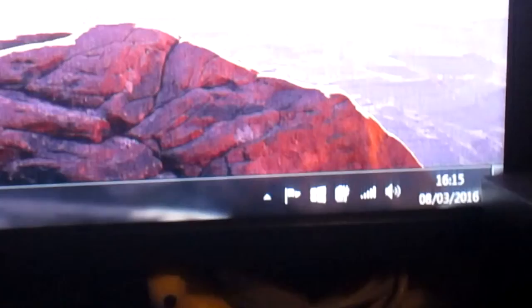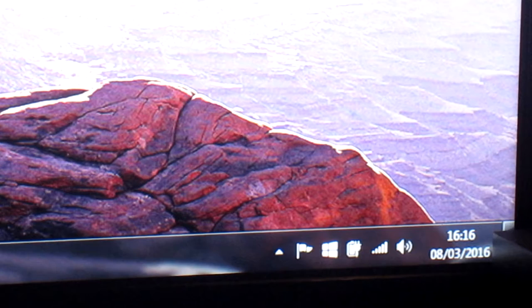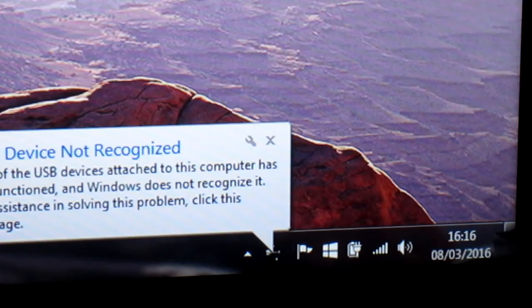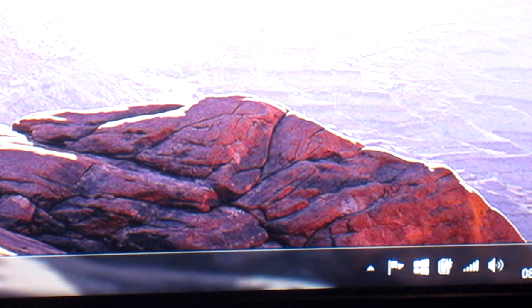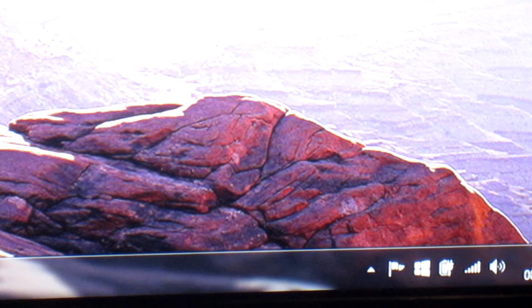I'm zoomed in on the bottom right-hand corner of the PC screen. We'll plug the USB lead into the pedals — it's one of those sockets like what you get off a printer. We get a little error message: 'USB device not recognized.' So there must be some sort of problem with the USB interface on the pedals. It's not the cable because I've tested it on the printer and it works fine.